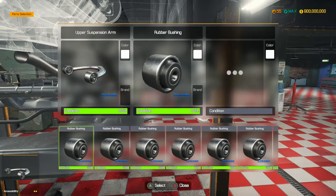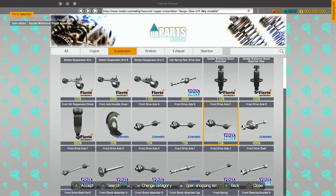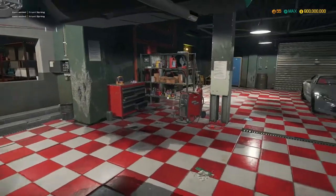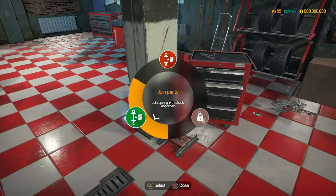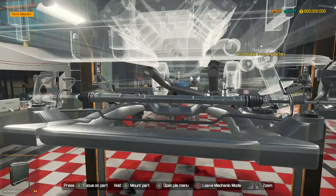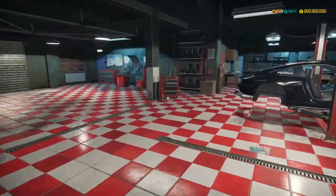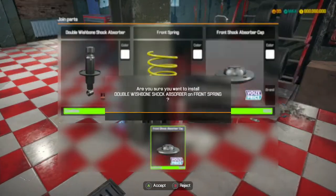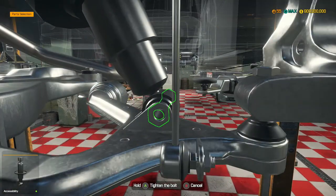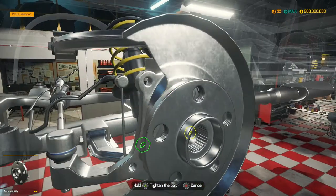Oh, double wishbone shock absorbers - we may need to fit those on then. Where are those? They are the front ones. So we need double wishbone shock absorber caps and front springs. Where's our spring press? Here it is. Let's join those together quickly and get on with installing the rest of this suspension. There we go - let's go grab this, fit this in. Install. Install. Install. Install.